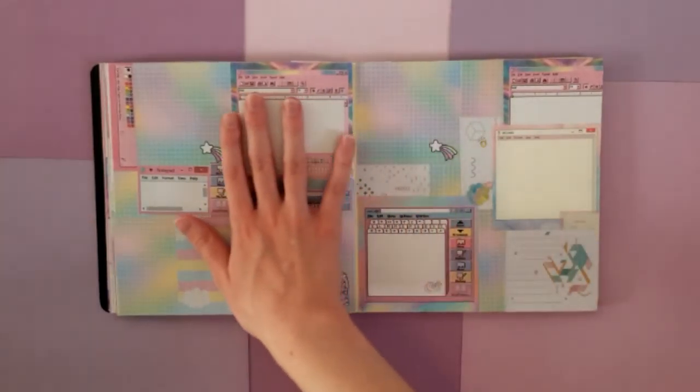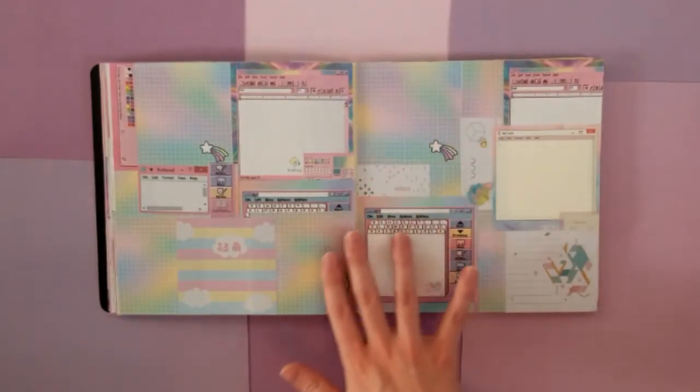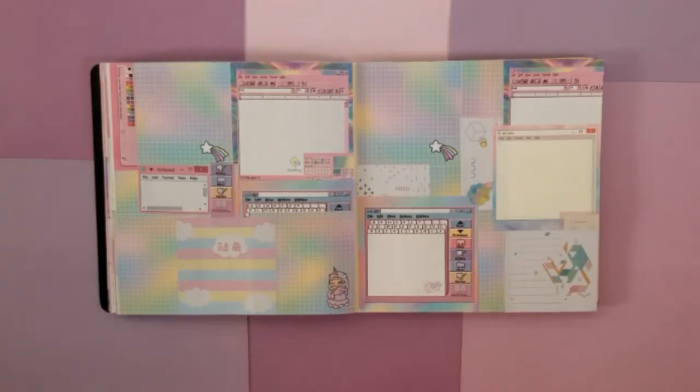This page I haven't done too much with. I just wanted to play around with the more colorful application window sticky notes that I had, as well as this rainbow grid. I wanted it to be another double page spread that all fits together and looks nice.